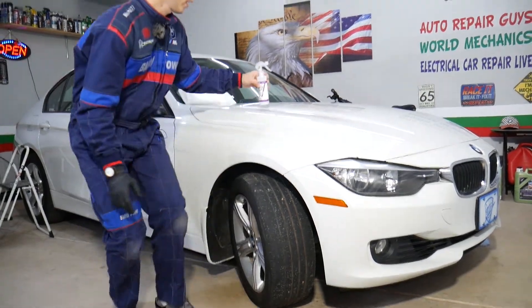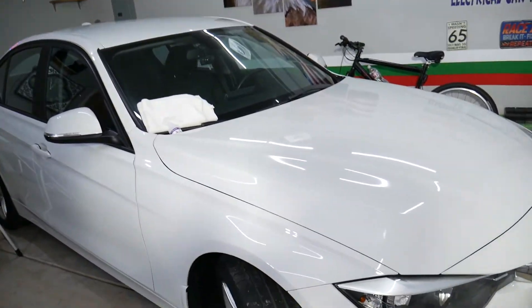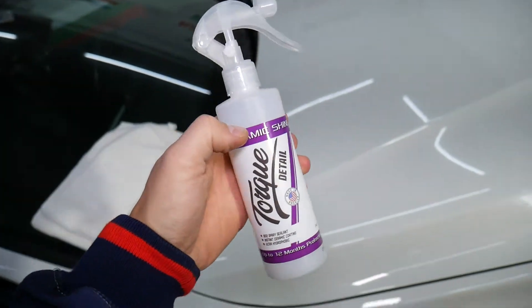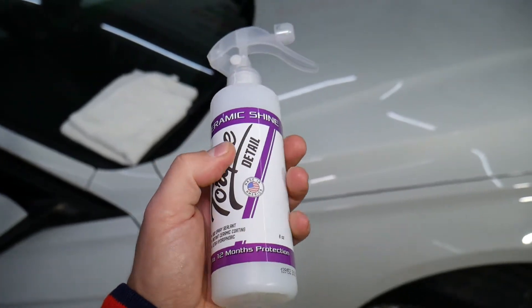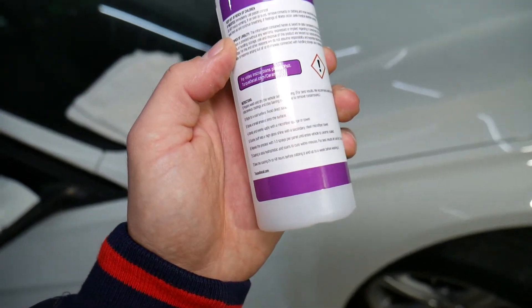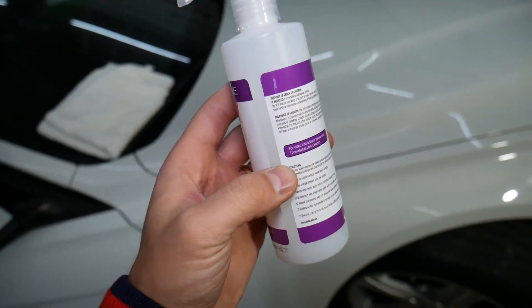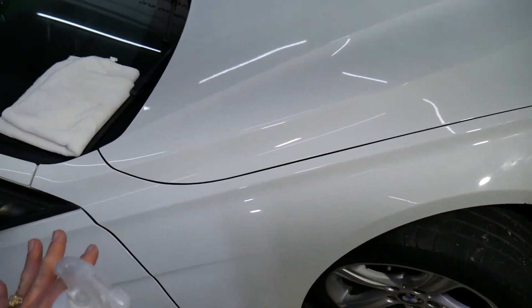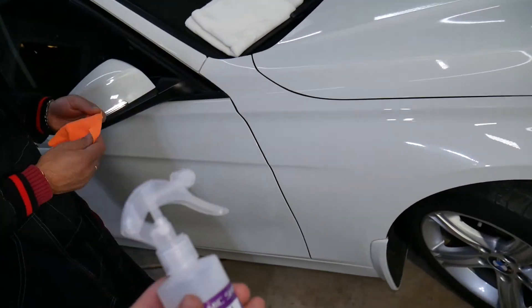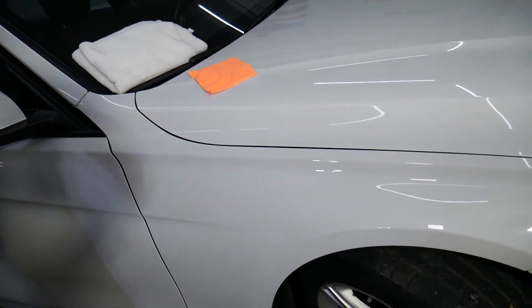First, you need to wash your car completely. The company we use — you can find the link in the description below — is Torque, and they have a special shampoo that removes all the old wax so you can prepare the paint for the Ceramic Shine. Once you use that shampoo, it cleans everything, your paint gets really smooth. Get the vehicle inside or out of direct sunlight, do it on a cool surface, and I recommend you always use gloves when applying products like this.